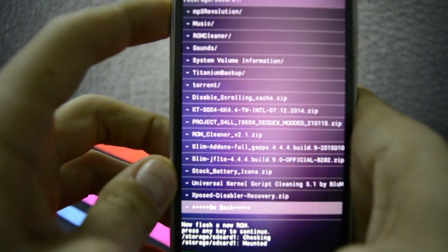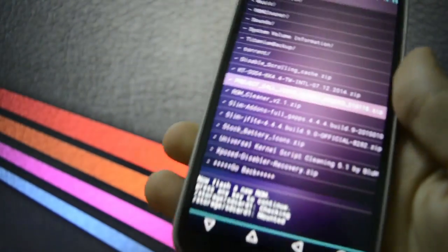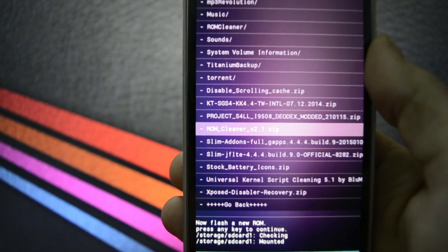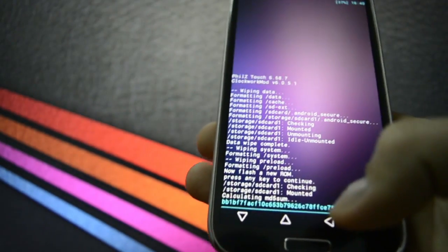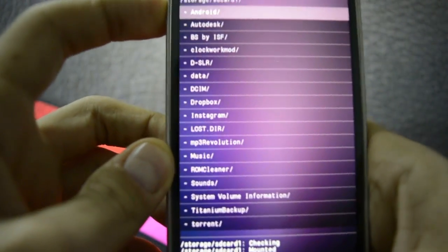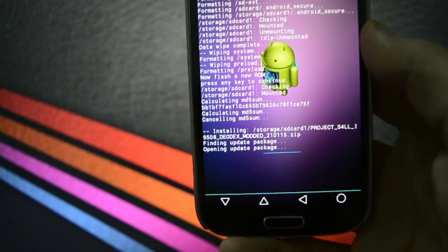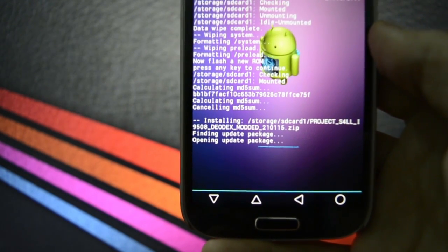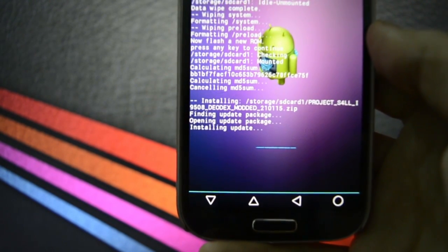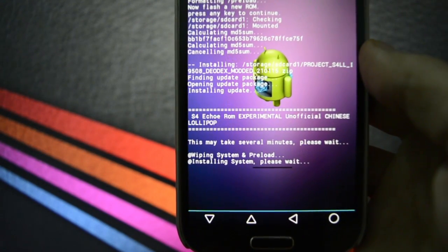Let's see the file — it's called Project S4. I'll totally link the download in the description for this ROM. Right now as you may see it says 'opening update package' — it doesn't have a ROM installer. It says S4 Eco experimental on official Chinese Lollipop.